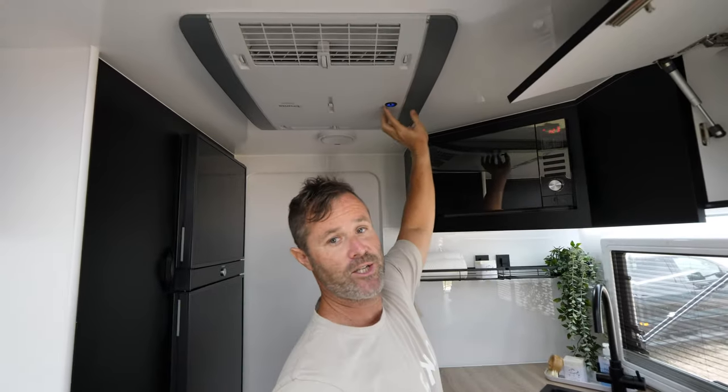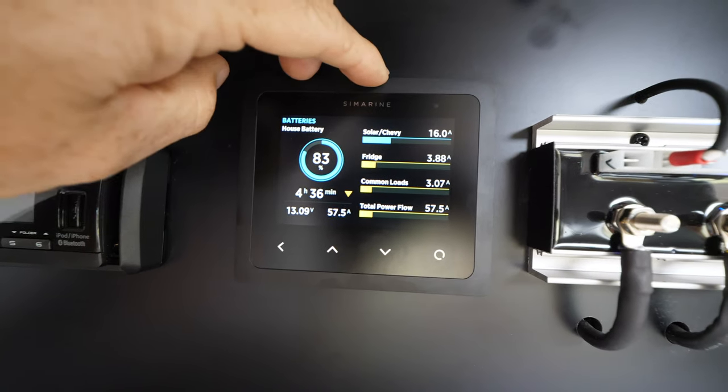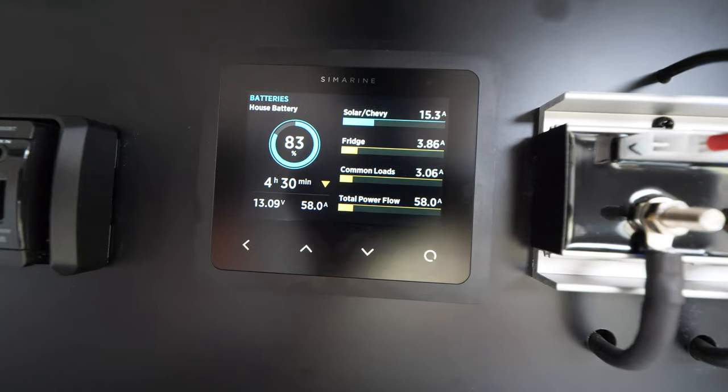This is a really hot topic — can you run your air conditioning off a battery system? The answer is yes, absolutely. We run ours no worries off our Enerdrive lithium battery system. Bear in mind, this is not something you're going to run all day, all night — it's simply to keep the van cool and comfortable for about a three or four hour period in the middle of the day. The air con uses about 60 amps total draw. At the moment we're at about 57 amps in deficit, with only 16 amps solar due to a big cloud. But when we've got 30 to 40 amps coming in, we're really only at about a 30 amp deficit — so running for three to four hours is no problem at all.